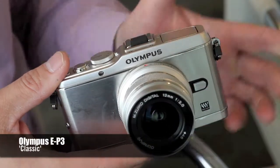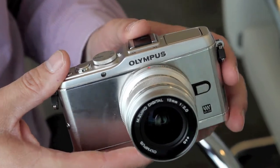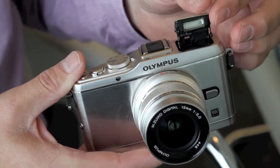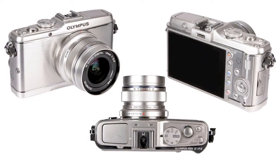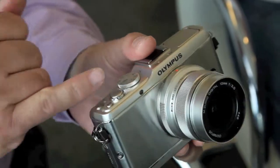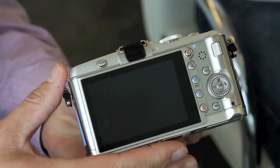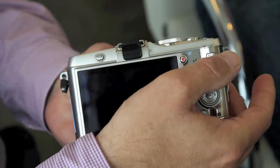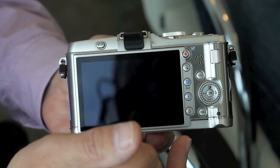The EP3 is, as the name would suggest, the third iteration of the classic PEN design. The first thing we've done, which was asked for, was to put a flash built into the camera — that was something missing on the original PEN. Otherwise it maintains a lot of the classic design aspects. It's really nice to hold, very substantial. All of the manual controls are on the camera as you've been used to on the original PEN. For the real enthusiast you get a selection dial on the top, but you also have a thumb wheel which allows you to change aperture and shutter speed much more directly, along with more direct access buttons.